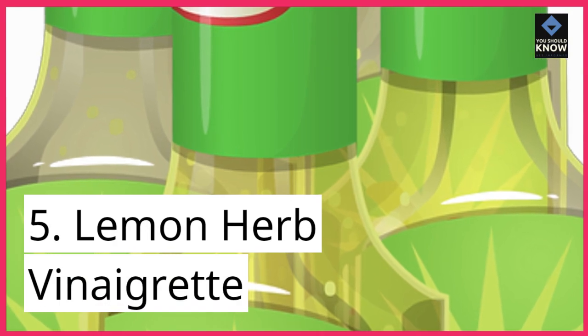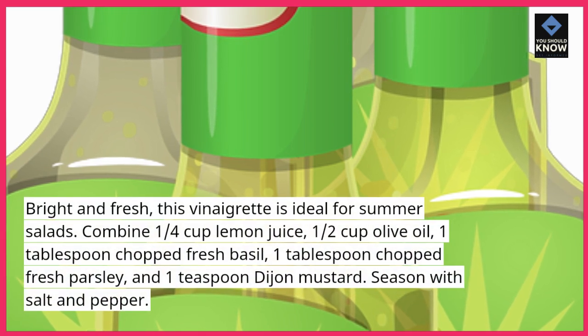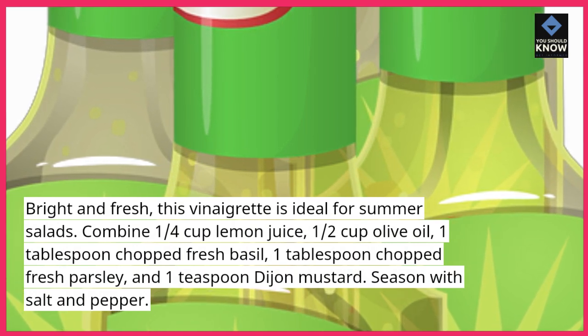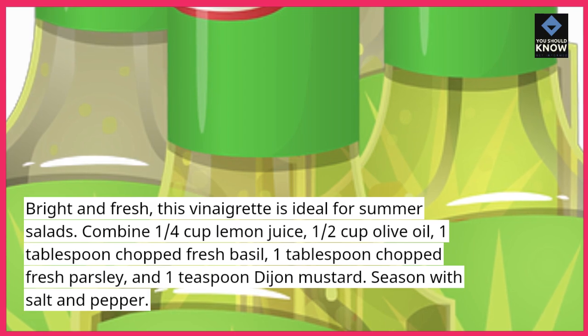5. Lemon Herb Vinaigrette — bright and fresh, this vinaigrette is ideal for summer salads. Combine 1/4 cup lemon juice, 1/2 cup olive oil, 1 tablespoon chopped fresh basil, 1 tablespoon chopped fresh parsley, and 1 teaspoon Dijon mustard. Season with salt and pepper.